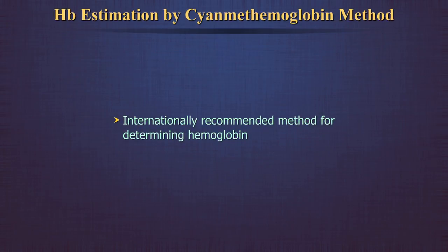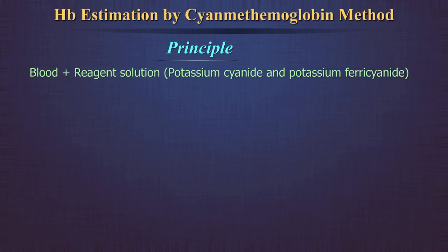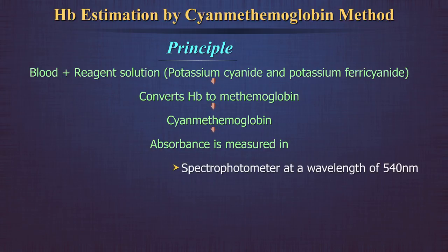This is the internationally recommended method for determining hemoglobin. Blood is diluted in the reagent solution containing potassium cyanide and potassium ferricyanide. The latter converts hemoglobin to methemoglobin, which is then converted to cyanmethemoglobin by potassium cyanide. The absorbance of the solution is measured in a spectrophotometer at a wavelength of 540 nm, or in a colorimeter using a yellow-green filter.